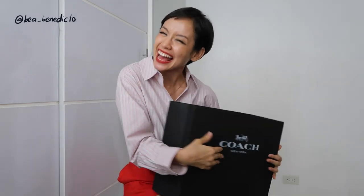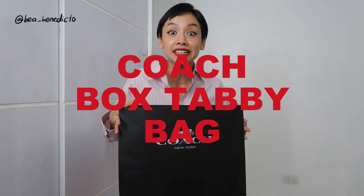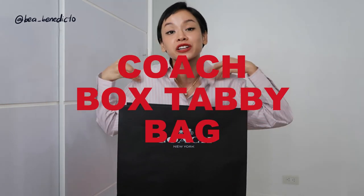Hello, my babies. You're here again with me, Bea of You. Welcome back to my channel. We're really colorful today because we're in a very good mood. And why is that? You can tell from the title — I got myself a bag from Coach. This is their new one, so it brings me a lot of joy. True story.